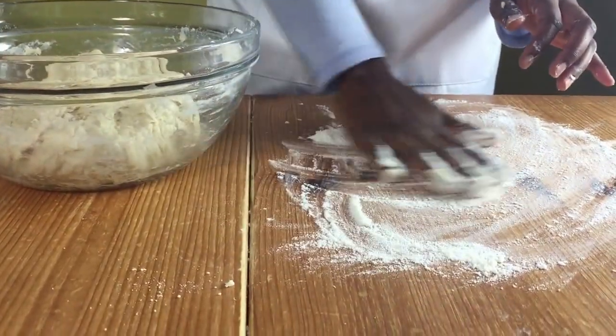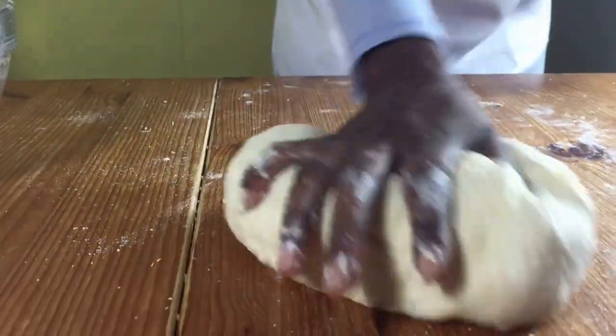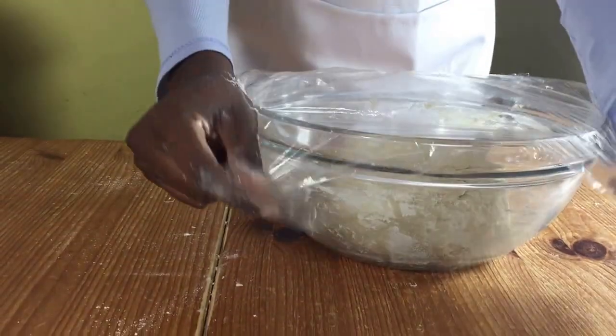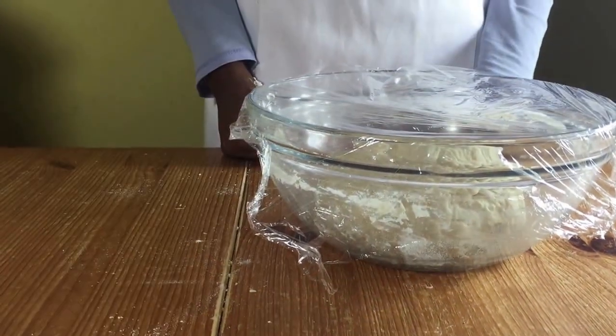When you've done this, put a bit of flour on your work surface and knead until it's nice and smooth. Put it back in the bowl and cover with cling film and let it rise until it's doubled in size.